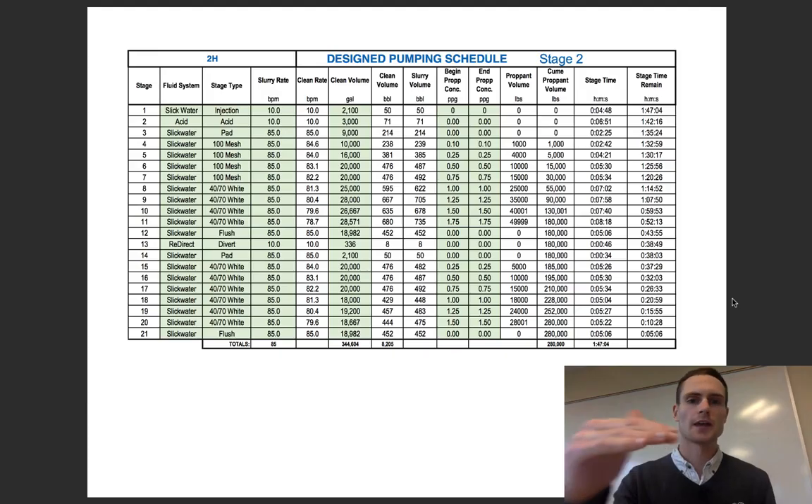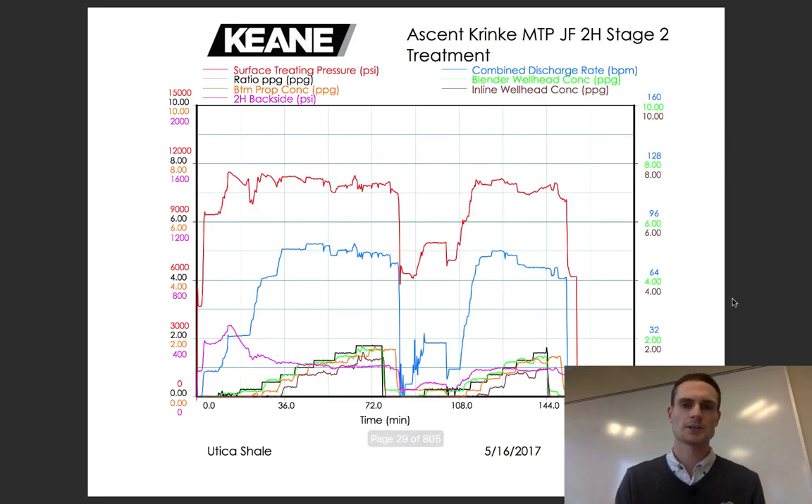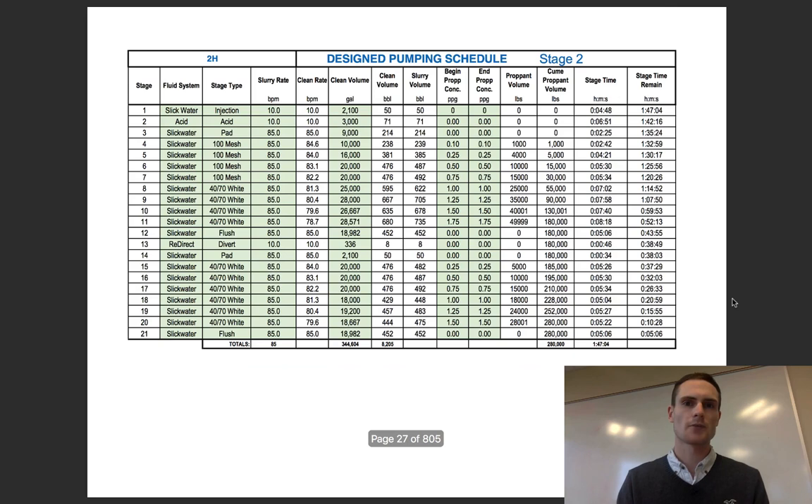I'm going to go over the language and just the overall thoughts on a pumping schedule — kind of help you interpret it, know what's going on, and show you the most important parts. The next video I'm going to post is basically going to be this stage executed in the field, so we're going to see the treatment schedule. But before that, we're going to understand what they're attempting to do.